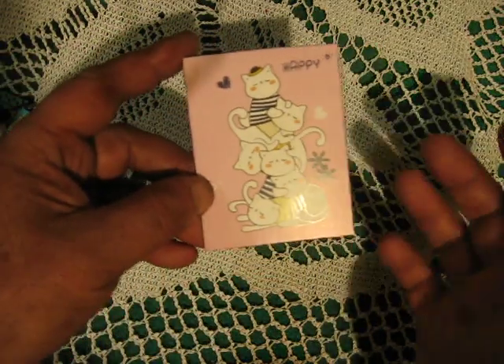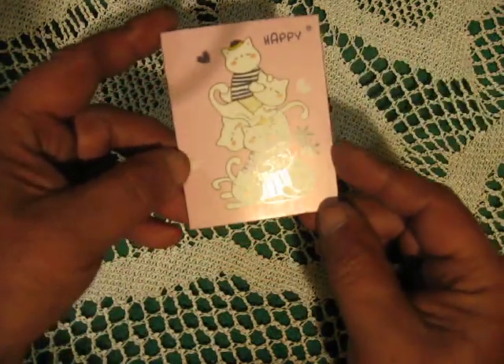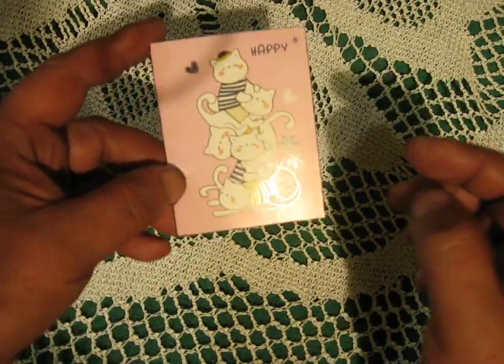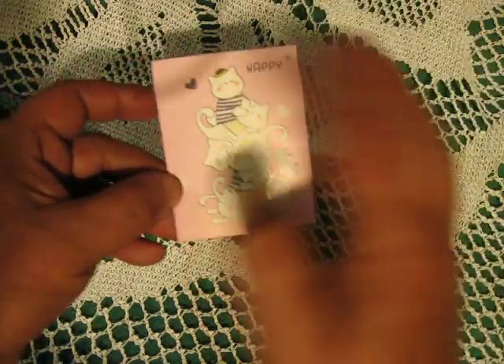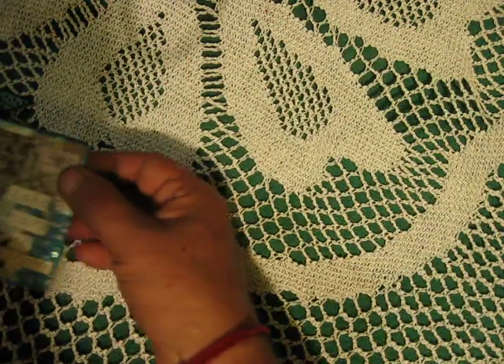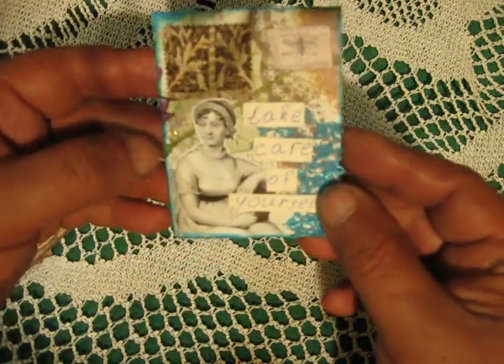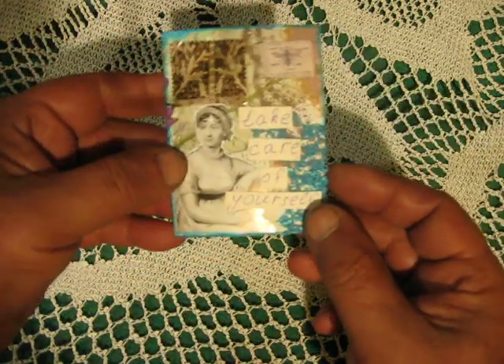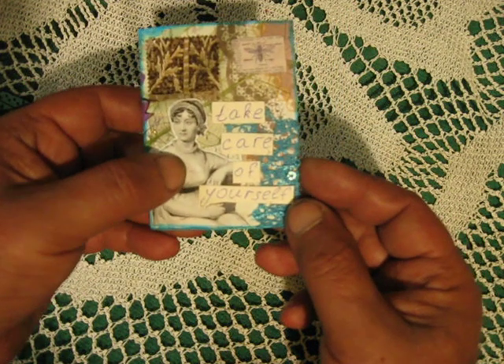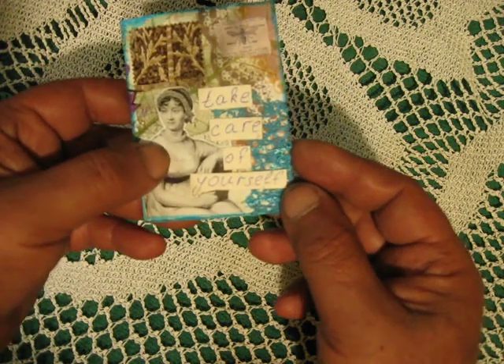I found some old piece — this is the cover from a notepad that says 'Happy,' and I liked this cat so I decided to leave it as an ATC. Next, just collaging paper from some book — 'Fascinating' — and the text says 'Take care of yourself.'